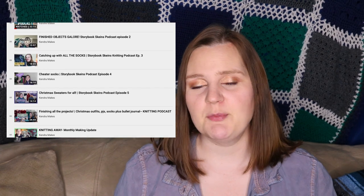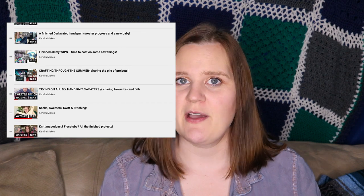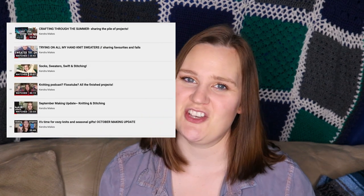Hello everybody, it's Kendra here. It has been a while since I have sat down to give you a little update of all the things I have been working on and I've got a pretty good pile. I do make these periodically and I have a playlist if you want to go back and see some of the other updates. Today I have a ton of knitting, cross stitch, a little bit of sewing, and some spinning to show you. I've been dividing my time mostly between the knitting and the stitching for the past around two months since my last update.